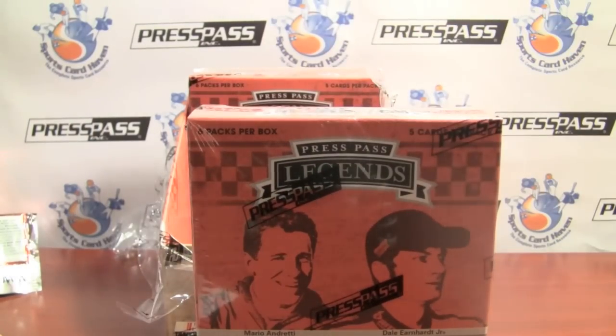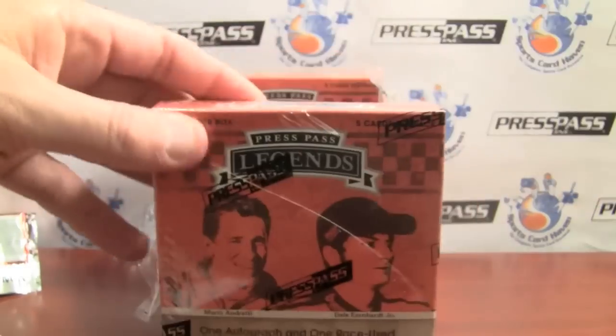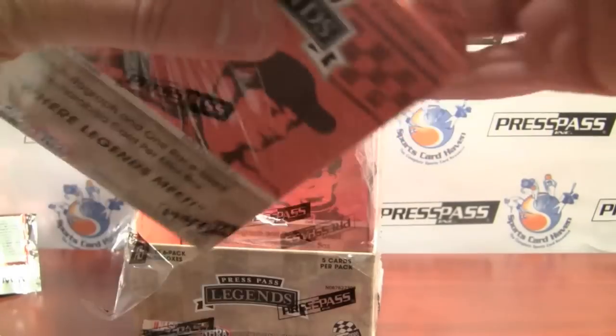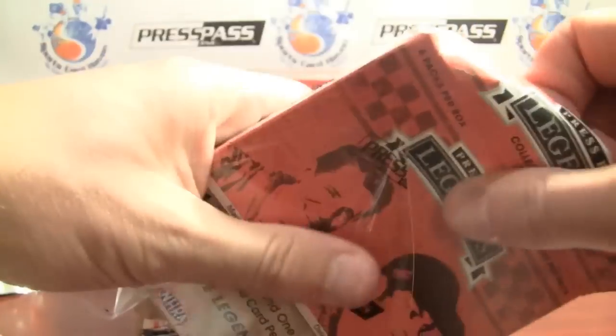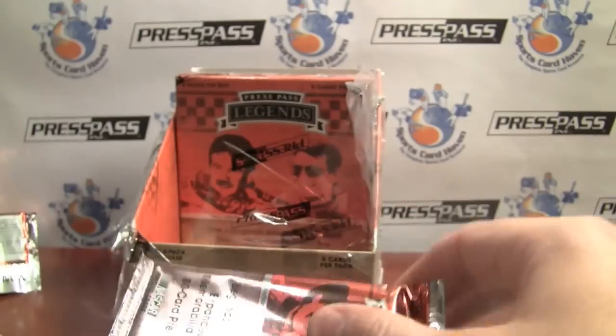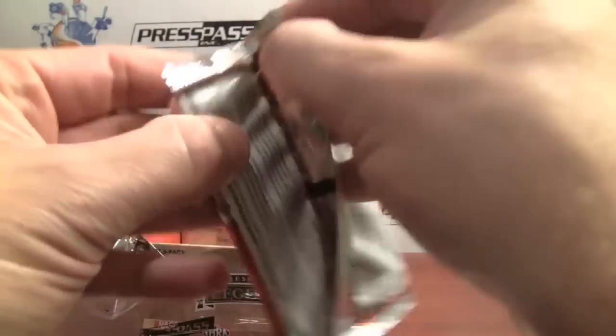On to box number 2. Andretti and Earnhardt Jr. on the cover of box 2. Six packs per mini box — I didn't mention that earlier.